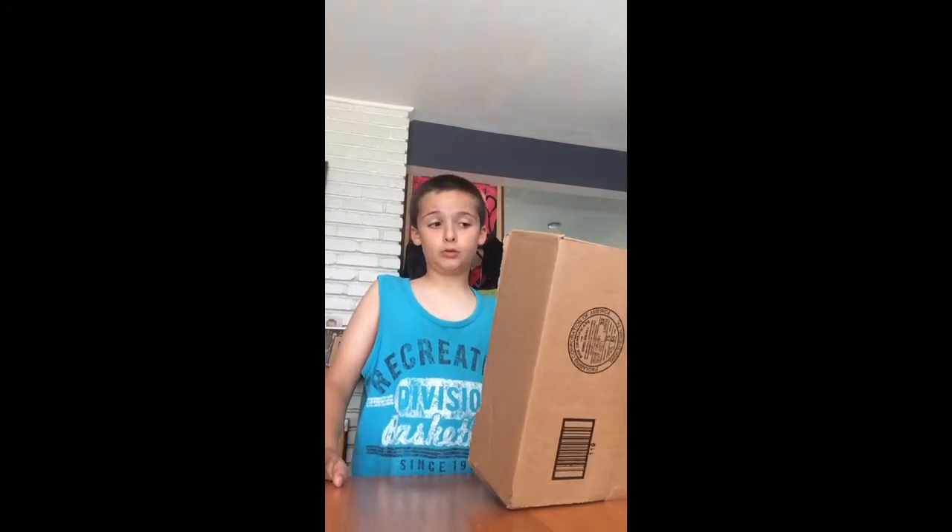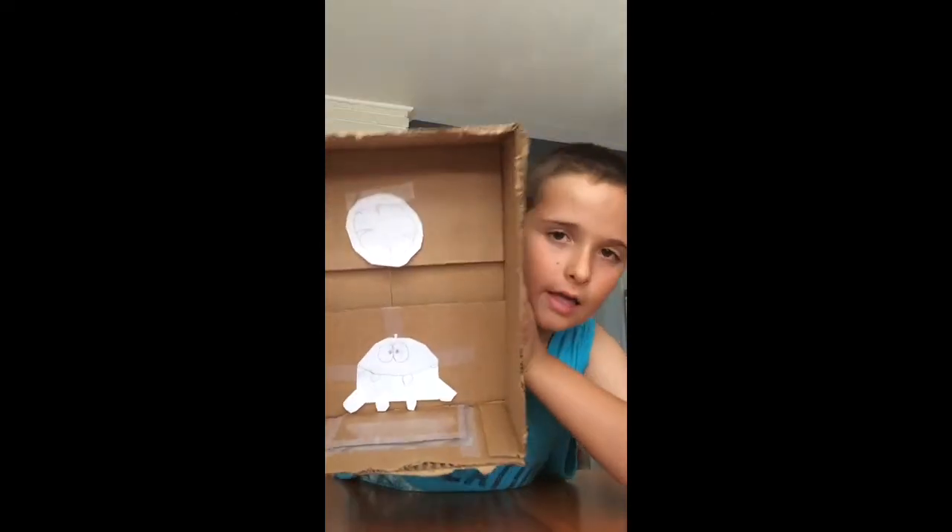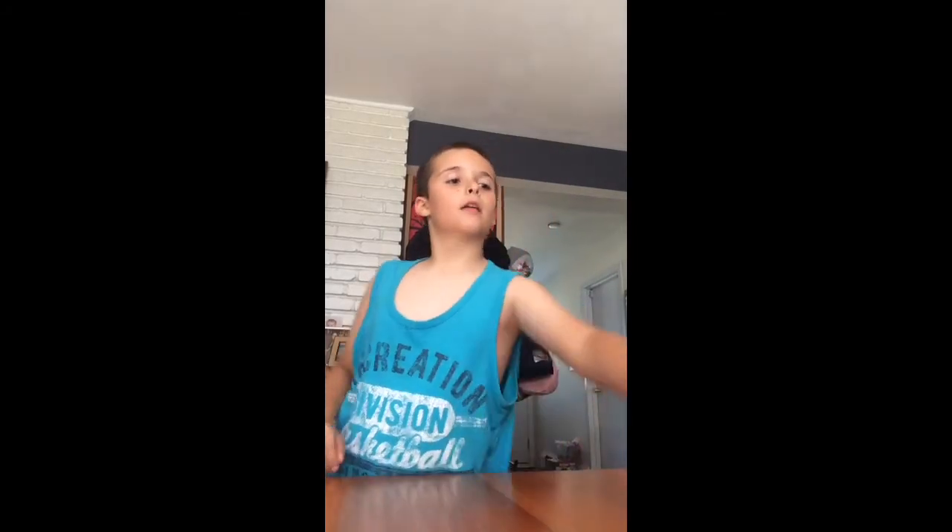Thanks guys, bye! So this is my finished product — since I could not find my Om Nom plushie, I taped together some pieces of paper and made Om Nom and the candy. I'm gonna upload this video — tell me how my drawings are in the comments, I know it's pretty rough. That's my finished Cut the Rope game thing, and I hope you guys like this video. I'll do more DIYs and tutorials in future videos if you like them. See you in the next video, bye!